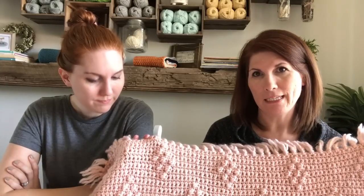It's made with Payton's wool roving in pale blush. Pale blush — is that right? Yeah.